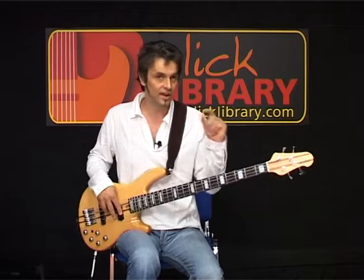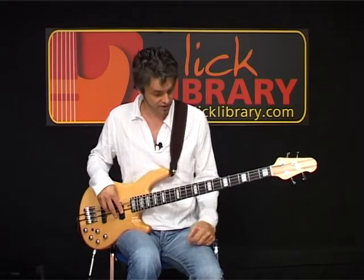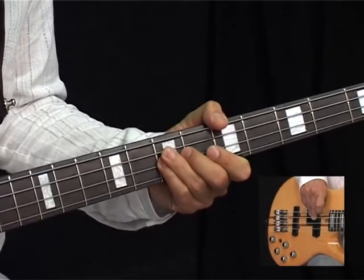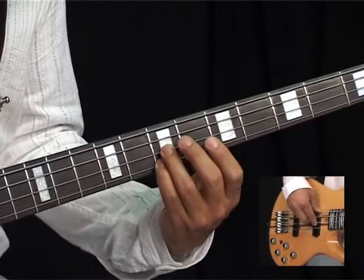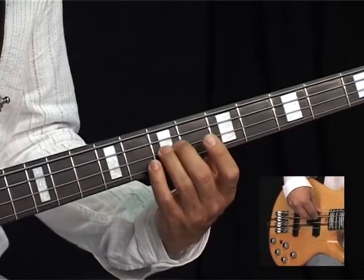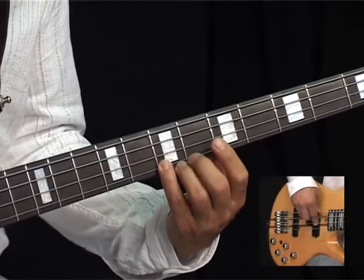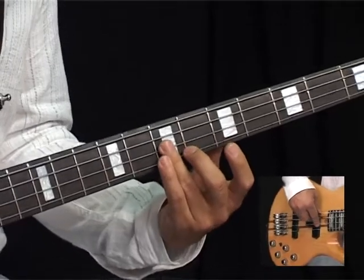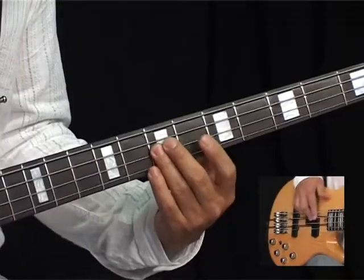Then we have a little link section which is just made of three notes really. It goes from A, D, A, D, A — and that's the 7th fret on your D string to the 7th fret on your G string. We just do that kind of A, C, A, C, A, and hold it.